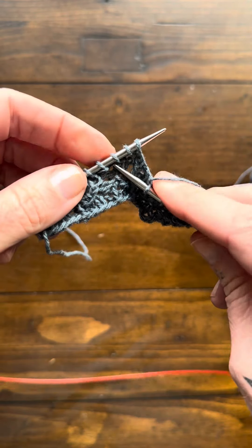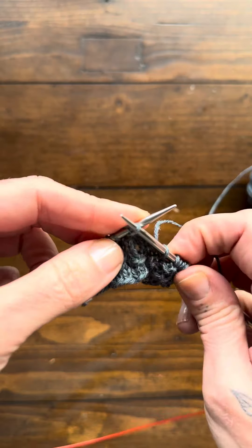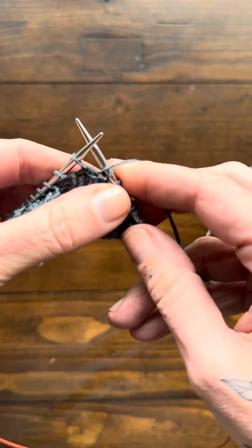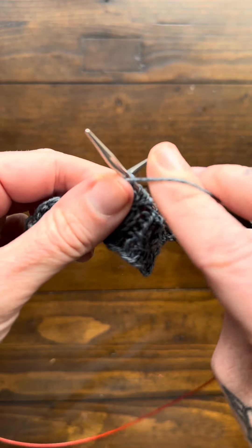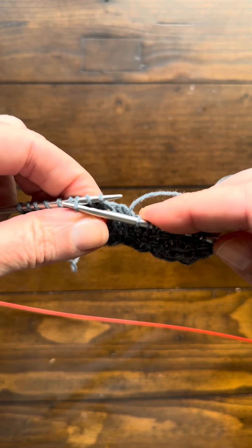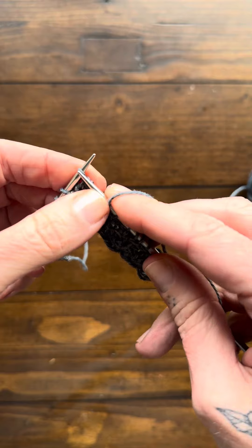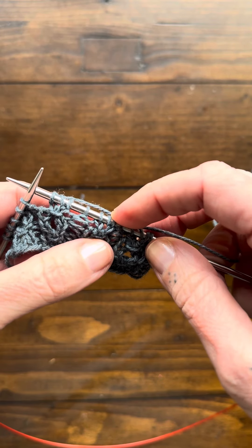Those are the three stitches for the knot stitch. Insert the needle into that third stitch, lift it up and over, dropping it off the needle. Now you've got two stitches left. Knit one, yarn over, knit one. Work one more just because we're here — purl one, then the knot stitch: lift the one over, then knit, yarn over, knit.